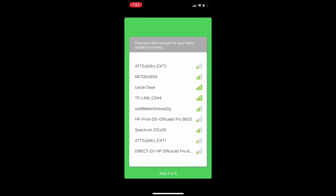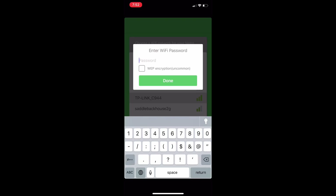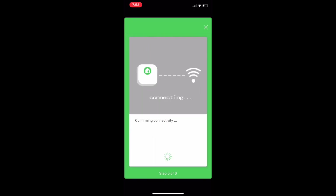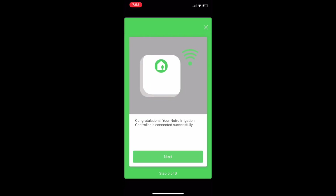Click Next and the app will ask for your WiFi network. Select your WiFi name — for me it's TP-Link C9444 for example — and enter your WiFi password. After entering the password, your Netro system will connect to your WiFi and to the internet to get accurate weather prediction data. You can see it connecting in real time. After this step, you should be ready to control your irrigation system from your iPhone or Android app.